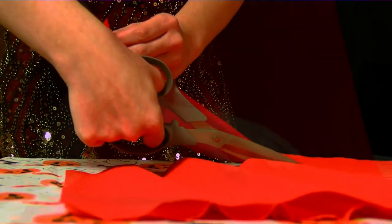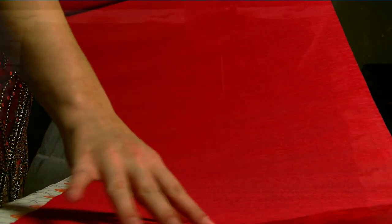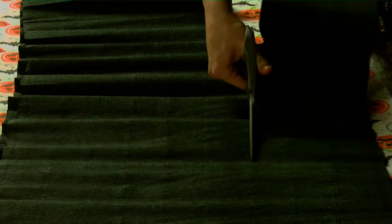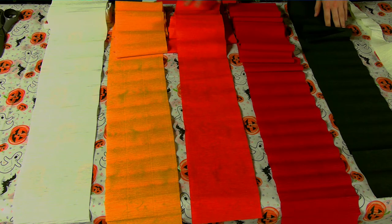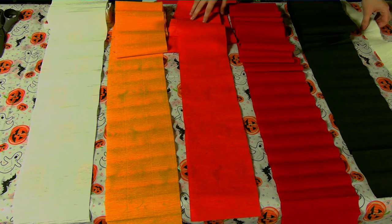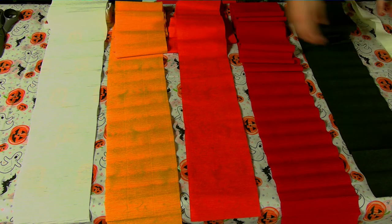Once you've finished your cutting for your first layer, you can get started on the next layer. Our next layer is going to be orange, and we do the exact same steps as the other layer. Here are all of our layers laid out on the table. Keep in mind, we did get rid of the darker orange color later on, but you don't have to. You can have as many layers or as few layers in your skirt as you would like.